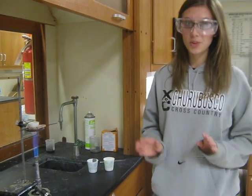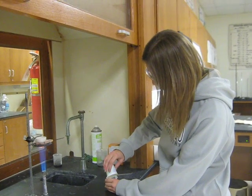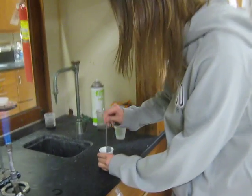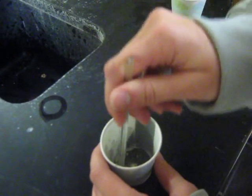After you have massed your powders, you mix them together into a homogeneous mixture. Make sure there's no clumps!